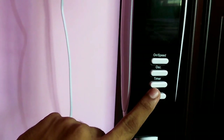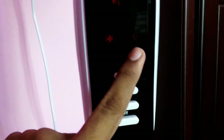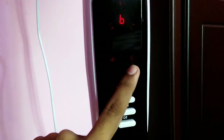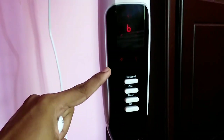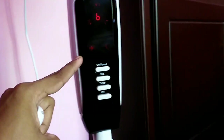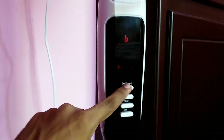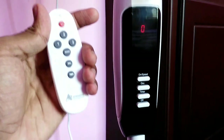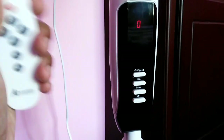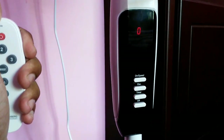The timer is off. I'm also using the light feature. This fan consumes only 30 watts — the power usage is very low.